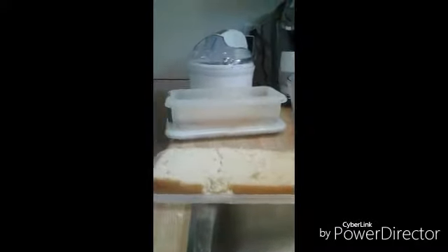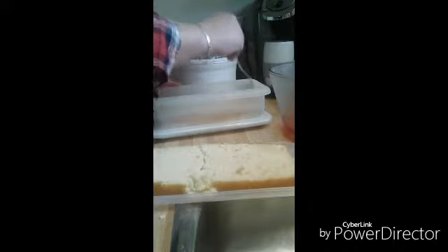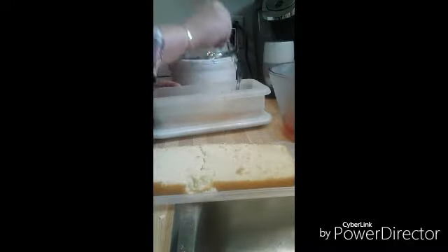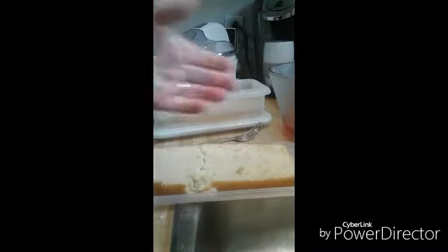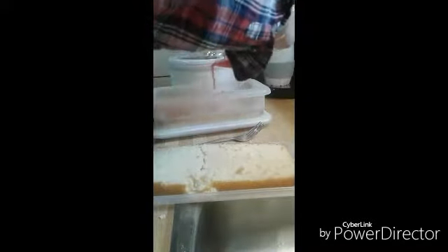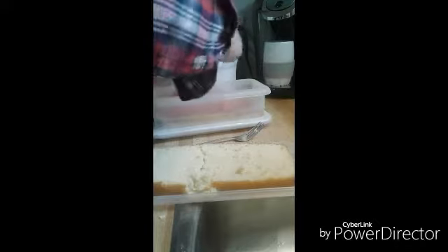When we made the ice cream we chopped up a cup of strawberries with sugar and it made this beautiful syrup. We're going to be pouring a quarter cup of that strawberry syrup over the bottom half of our cake. Oh, this is going to be so good!